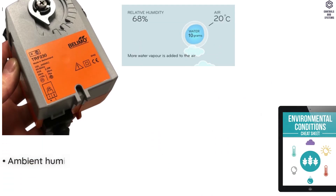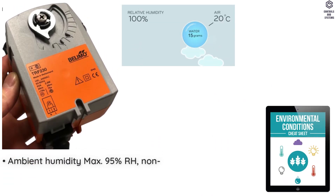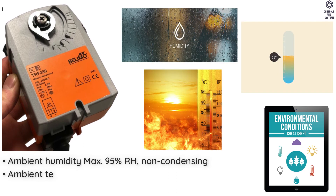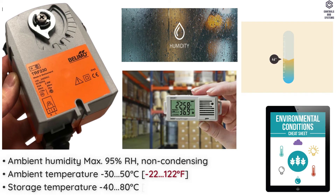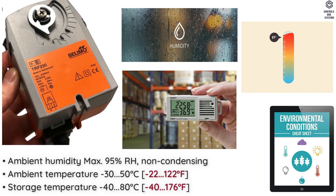Environmental Data: Ambient Humidity is Maximum 95% RH Non-Condensing. Ambient Temperature is -30 to 50 degrees Celsius. Storage Temperature is -40 to 80 degrees Celsius.